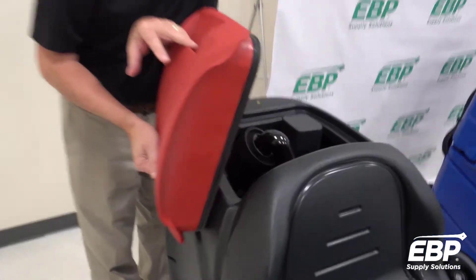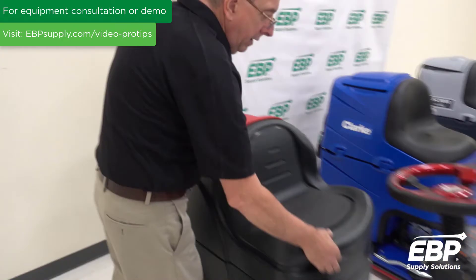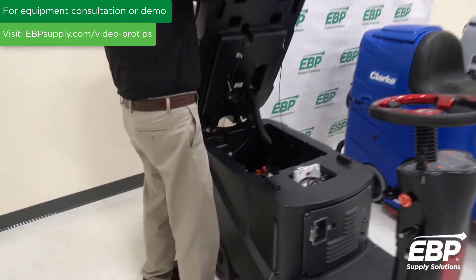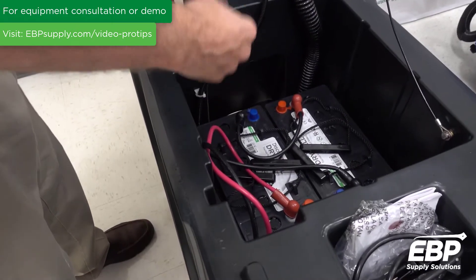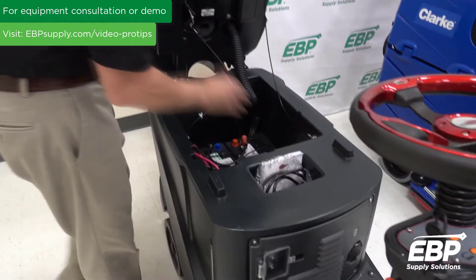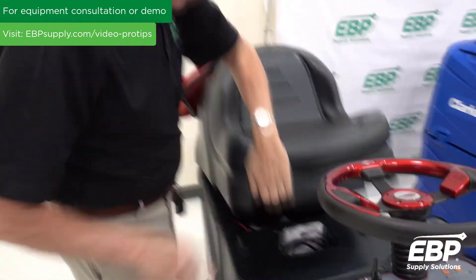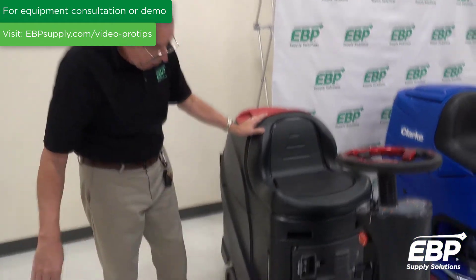When I pick this up here, you can see we have maintenance-free batteries — very important. There's no water to ever maintain in these batteries.